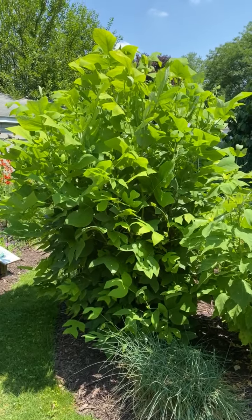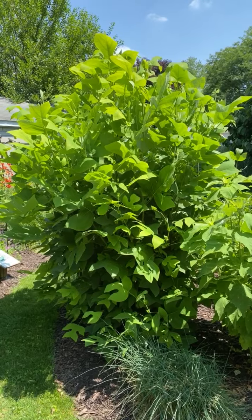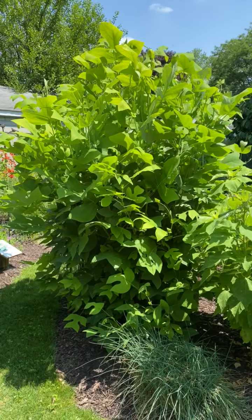I have a tulip tree planted in my butterfly garden. It's the host plant for the Eastern Tiger Swallowtail and also the Promethea.